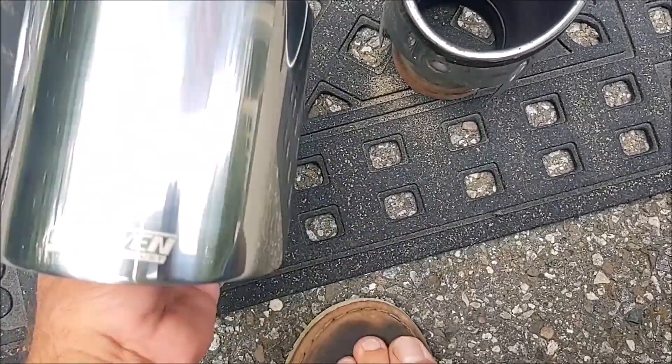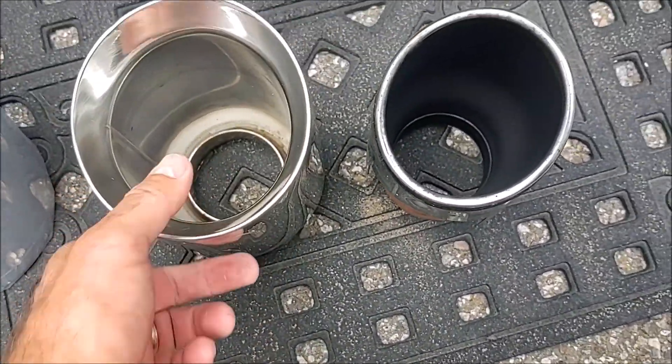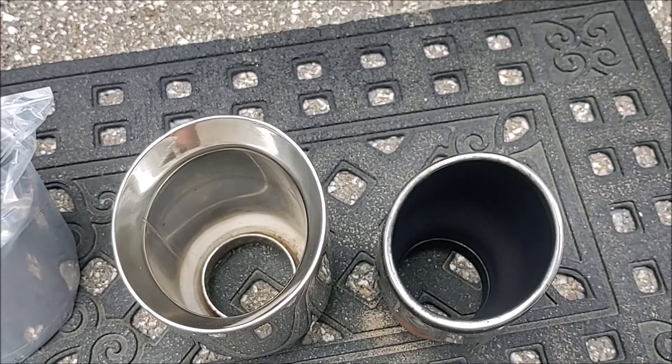There's no difference between left and right on these, so you just put them on. You really just have to kind of wedge this in there and then slide it back — it pretty much just goes right in between this bracket and the exhaust pipe. I'm not going to tighten it up yet; I'll do some visual adjustments, get the other one on, and then come back and tighten them up.